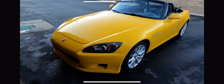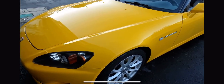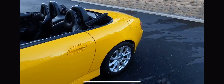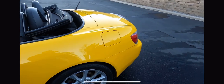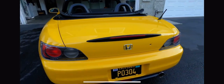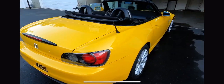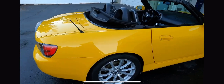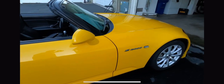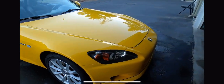Here's my 2003 Honda S2000 — just washed it, fairly clean. It has the AP2 Version 2 rims as well as some other AP2 goodies that were installed by a previous owner.